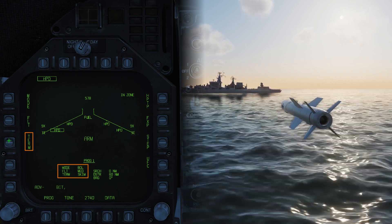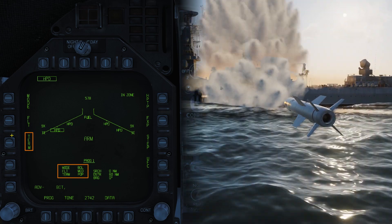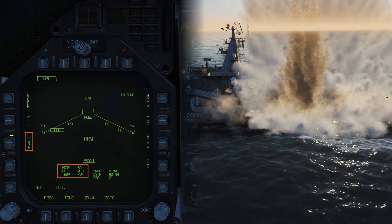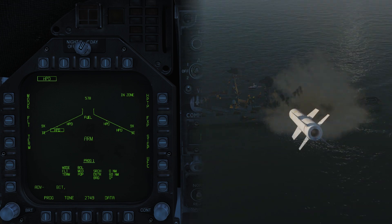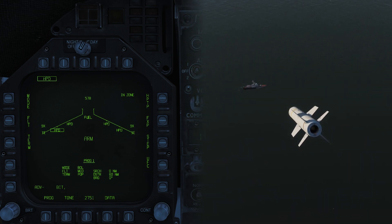The second mode, pop or pop-up, causes the missile to skim the sea and then pop up to 500 feet about 5 miles from the target, where it will then dive onto the target. This is intended to cause damage to the superstructure, radar, and weapons systems.